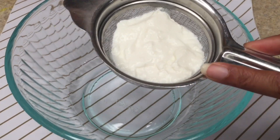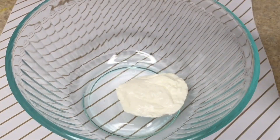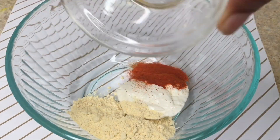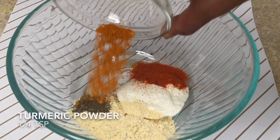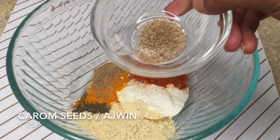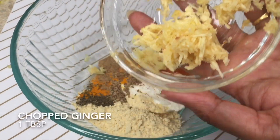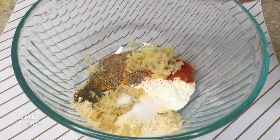In a separate bowl, add 2 tablespoons of hung curd — just take the plain yogurt, put it into a strainer and set it aside for some time so the excess water is removed. After that, add half teaspoon of red chili powder, 2 tablespoons of gram flour or besan, half teaspoon of black pepper powder, one-quarter teaspoon of turmeric powder, 1 teaspoon of chaat masala — it will enhance the taste — 1 teaspoon of carom seeds or ajwain, 1 tablespoon of crushed garlic, 1 tablespoon of crushed ginger, and half teaspoon of salt or according to your taste.